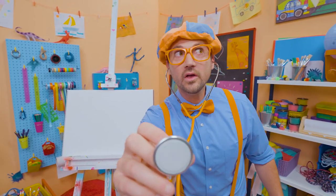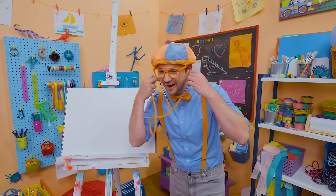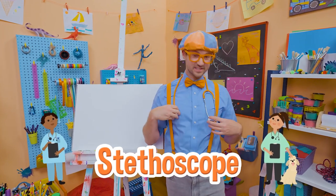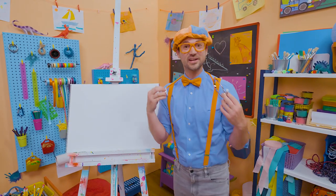Let me check your heart. Oh yeah, sounds nice and healthy. Check it out, this is a stethoscope. Doctors and nurses and veterinarians use these all the time to check the heartbeat sound.